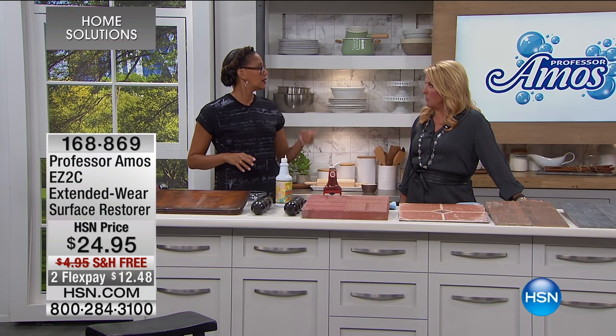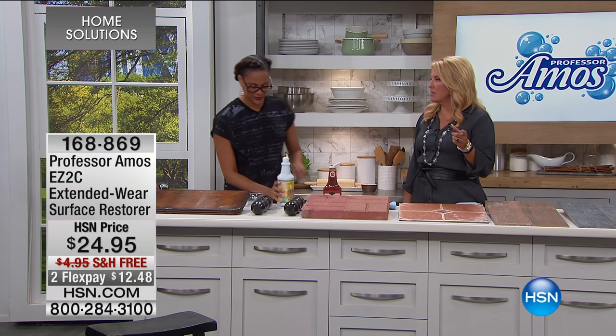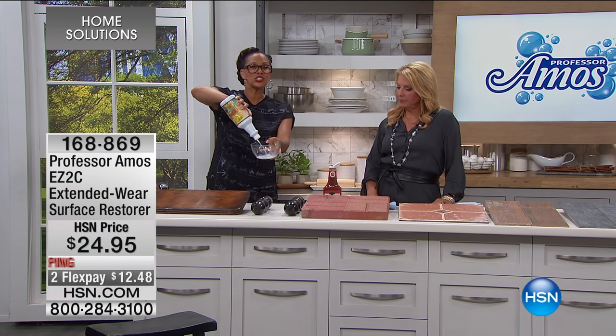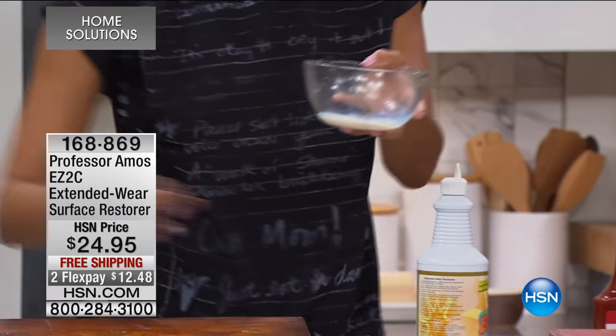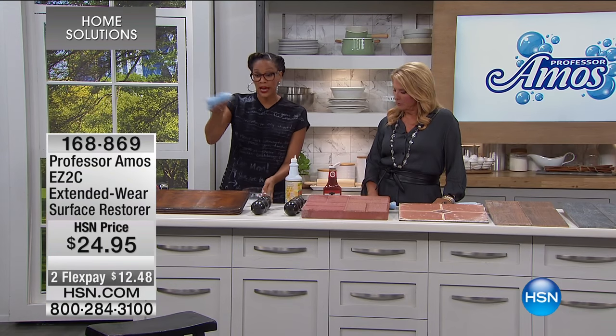Tile on floors gets really slippery but this won't do that. Just a little bit in a cup, pour a little bit more. Take the outside of my dry cloth, because you apply it dry.